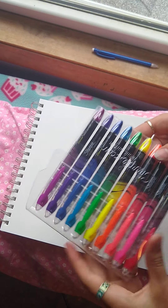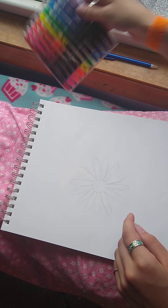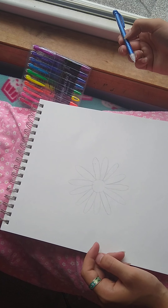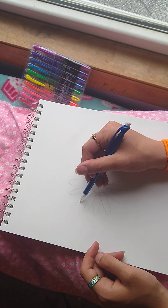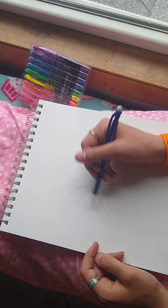By the way, I'm just using these Sharpie liquid highlighters — I've had them sitting in my room for who knows how long. I'm just gonna mark out about where I want each color to start and end.